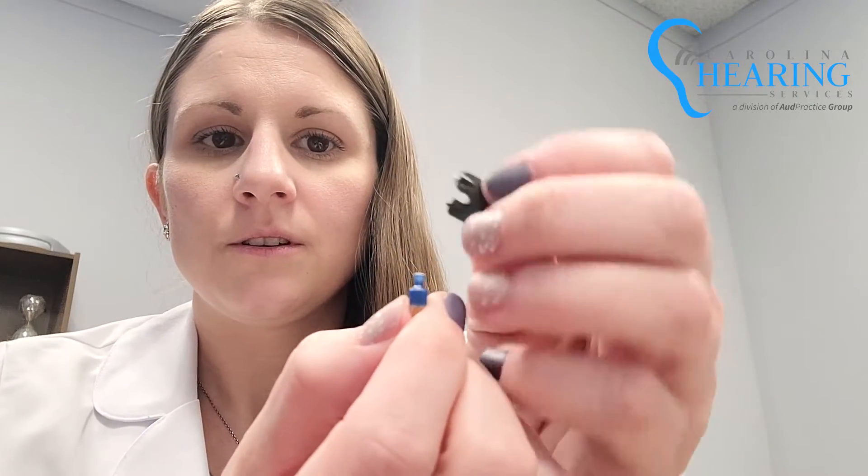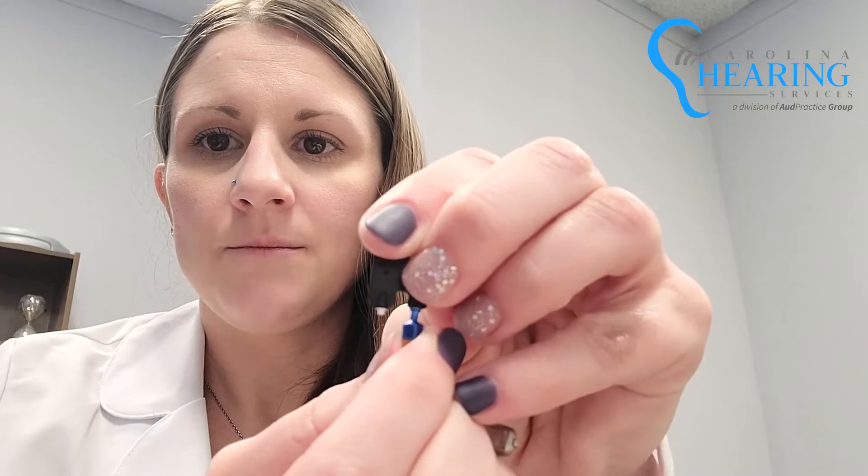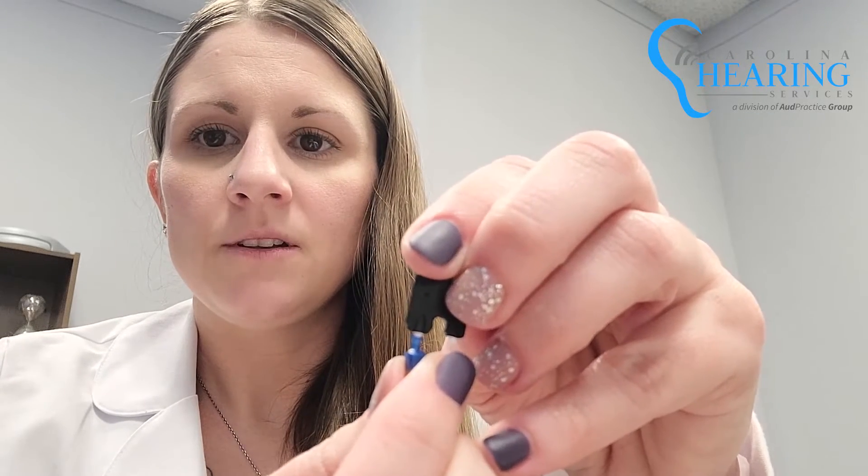This end with the stem-like tip will be used to take the old wax guard out of the receiver. Just stick that tip right in — it'll click and you pull straight out. Then you will take that replacement new one, stick it in, and pull straight out.